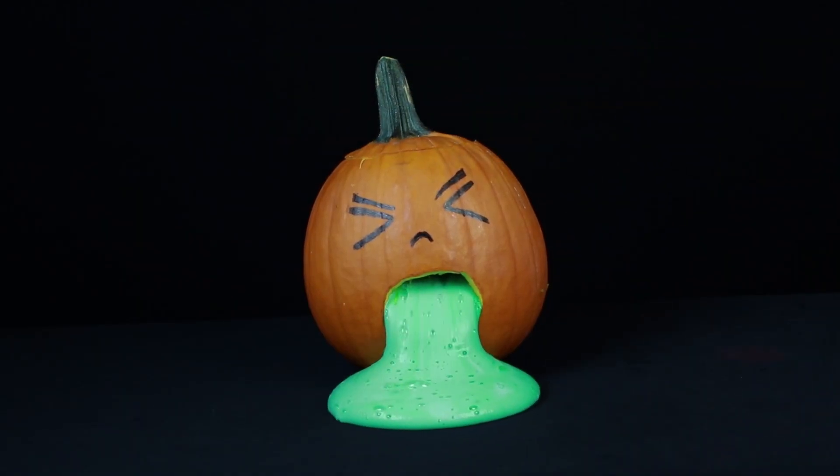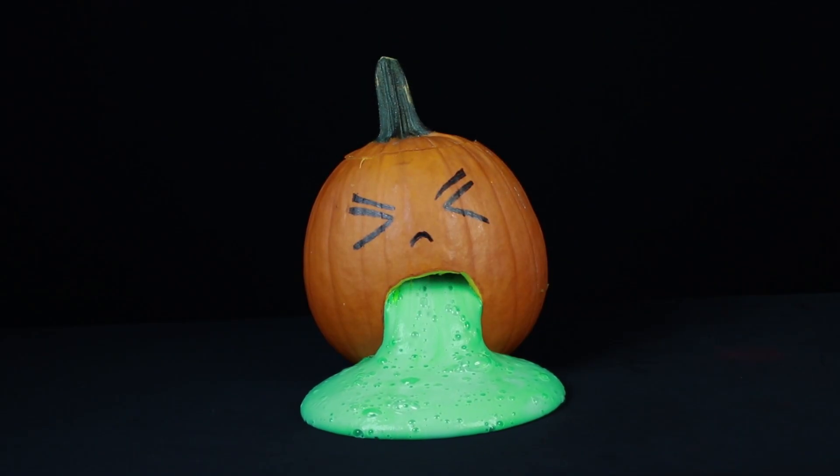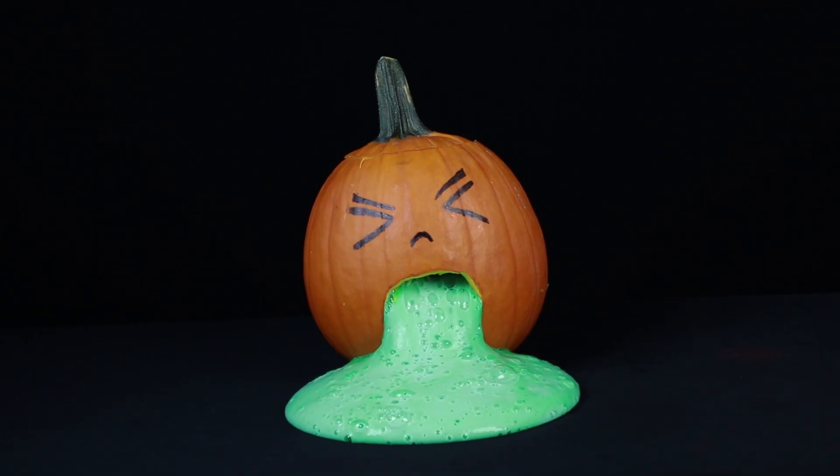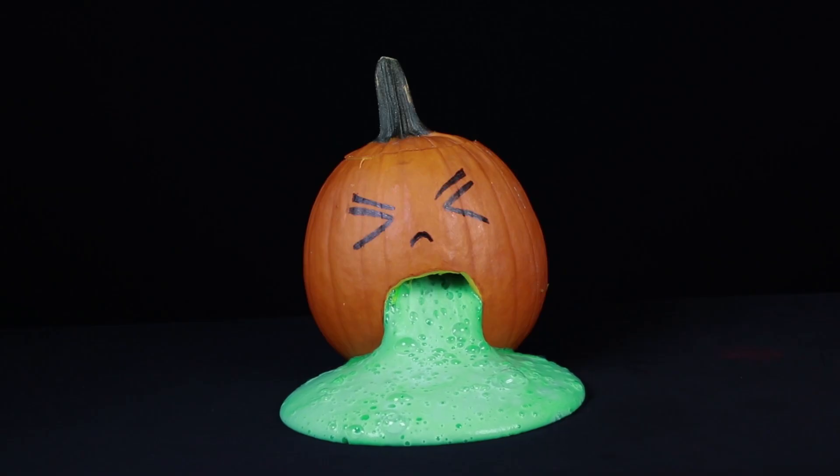Acetic acid in the vinegar reacts with sodium bicarbonate in the baking soda and forms carbon dioxide gas. This gas is then trapped by the soap, creating bubbles. And that's how you get an oozing pumpkin.